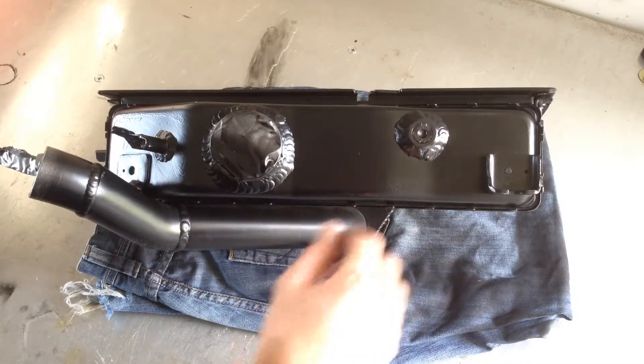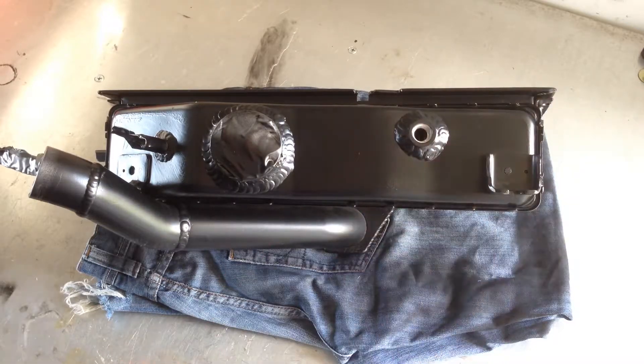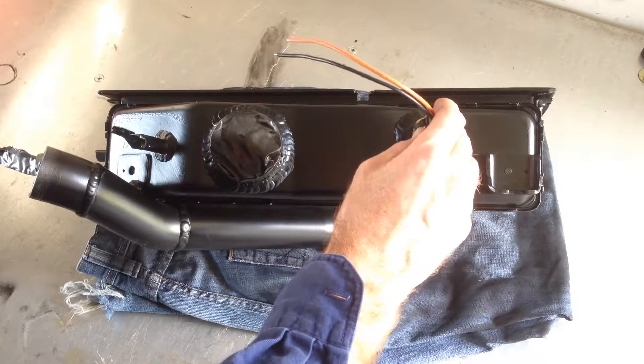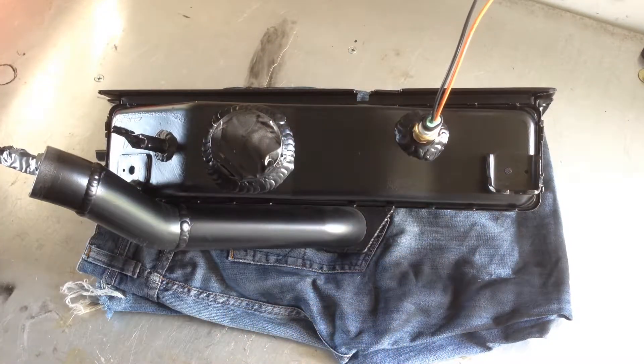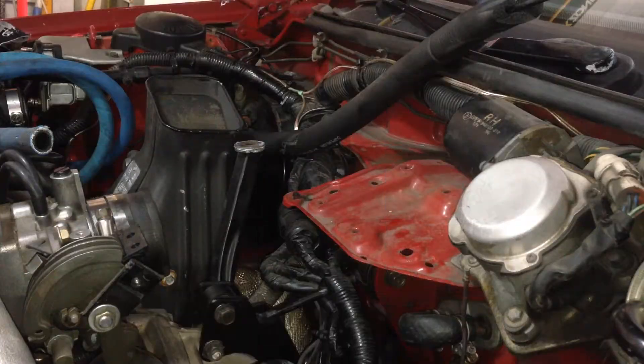There's the boss welded on. I've just painted the unit, so it's plugged with an ear plug. Here's my GM air temp sensor — screws in like that. The intercooler is all modified, cleaned up, all the swarf blown out and washed out, and repainted. So it's time to refit it.